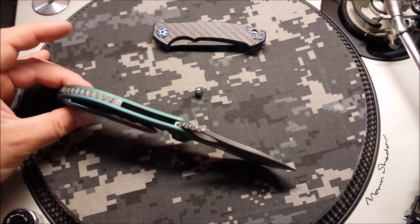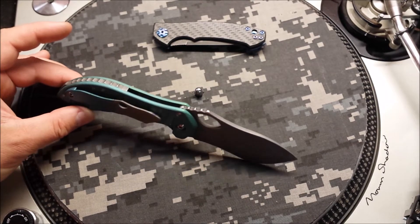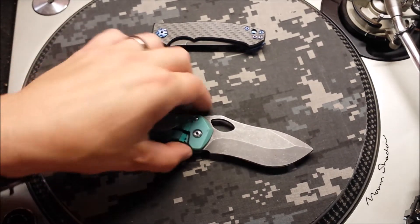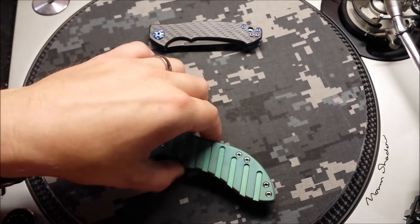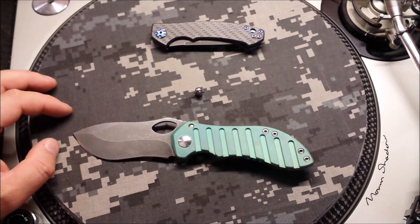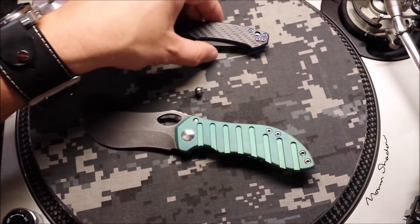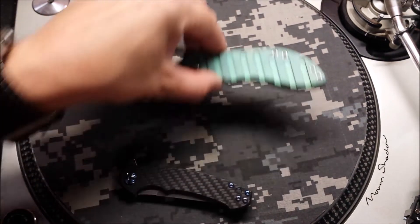I left the back spacer matching the blade just to kind of pull some of that color back out. All in all, I think this knife turned out really good. The recurve on this thing is just insane — amazing knife, amazing maker.